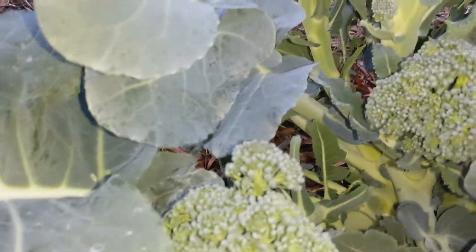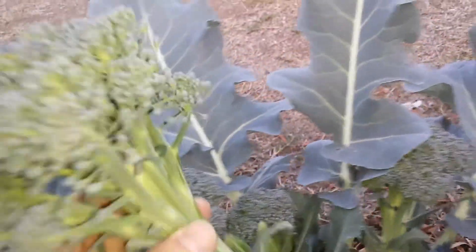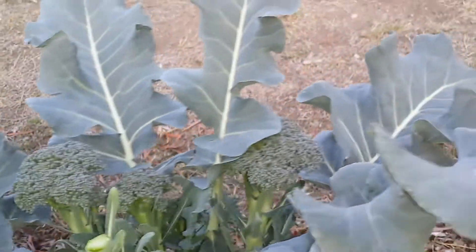They're all from the side, as you can see. And this one I just cut off right now — this is the biggest one. This is probably the most healthy plant out of all six of them.